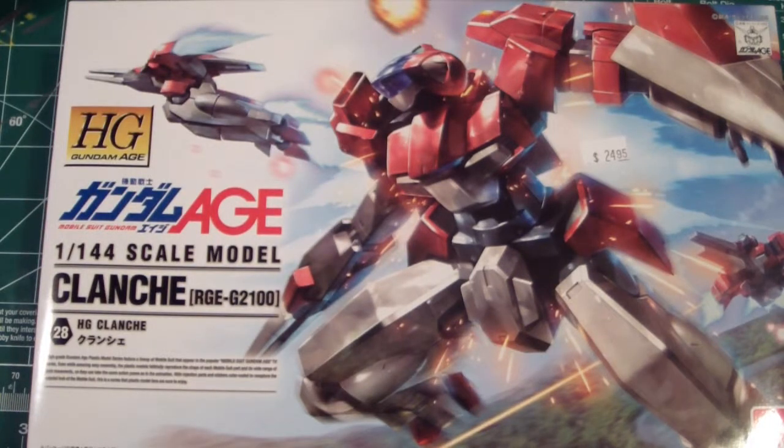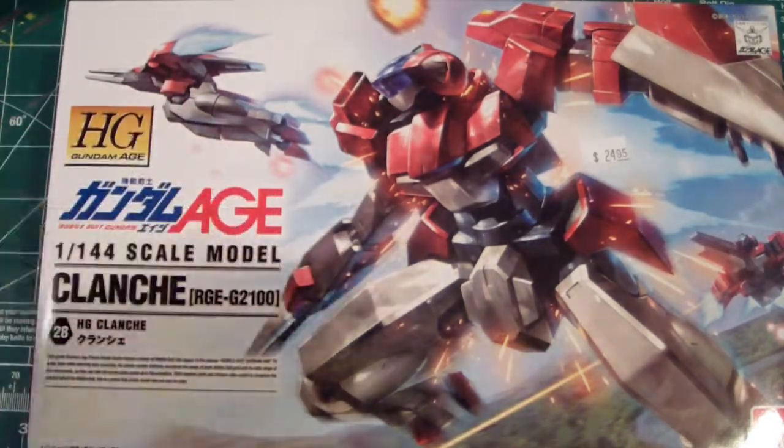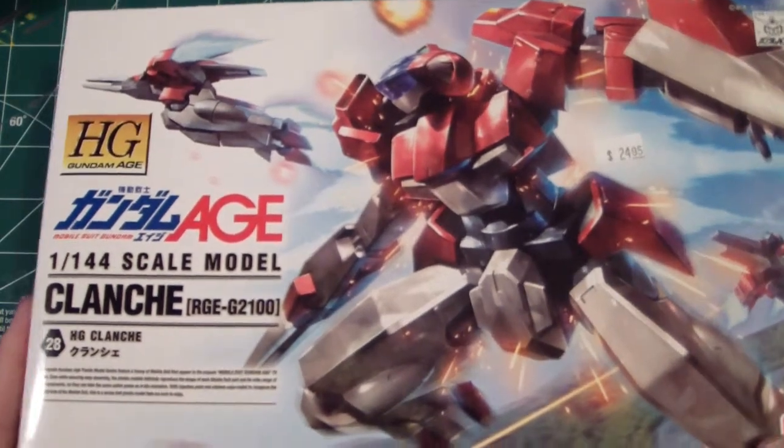I also got this guy — before I forget — but what I plan to do is recolor this guy into this universe's version of a trainer unit. I was thinking of Macross and looking at that suit, and I thought it looked pretty awesome. I want to do the equivalent of that, so let's unbox this really quick.